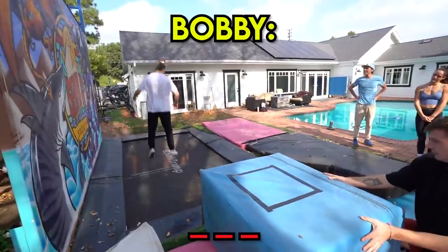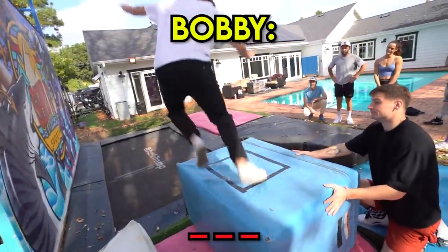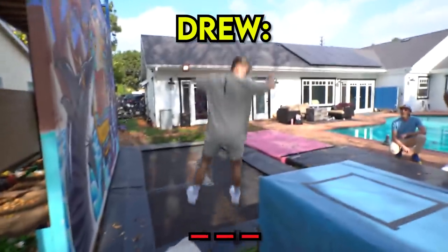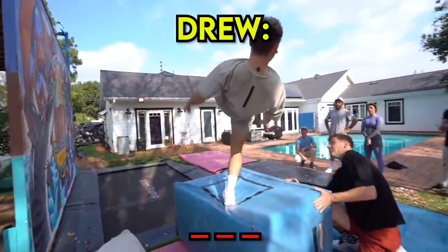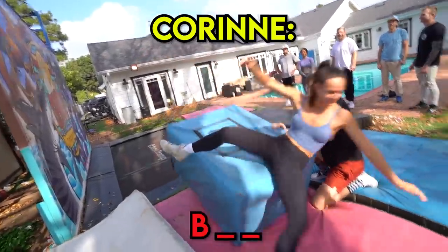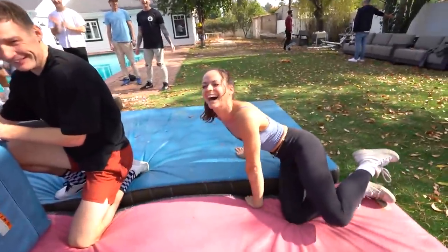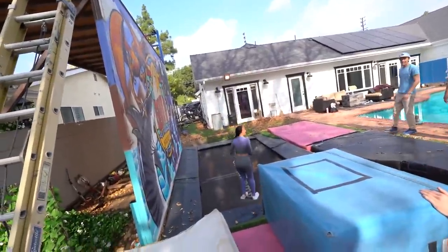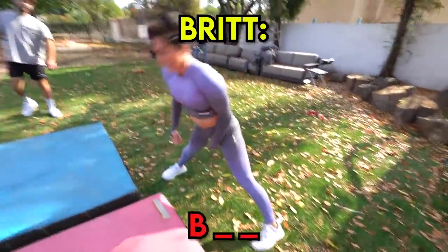I just don't want to run after you. You got it, Bobby. Mind over matter. Oh! Close! I got a beat. Oh! Oh! Flawless! I was scared her butt was just going to go right into my face. Alright, Brent, you got this. Yeah! Oh! Oh! Shit!